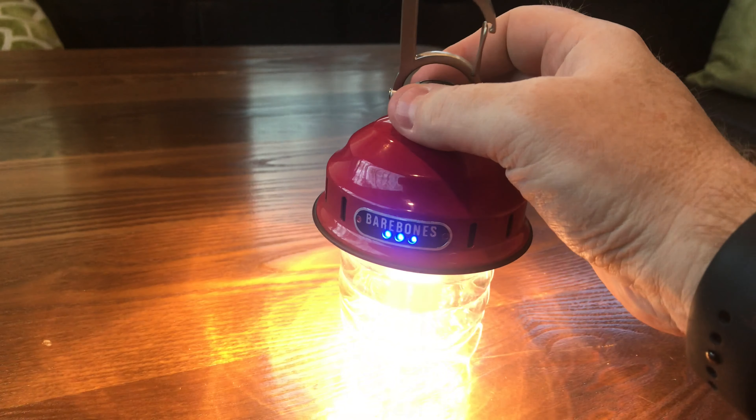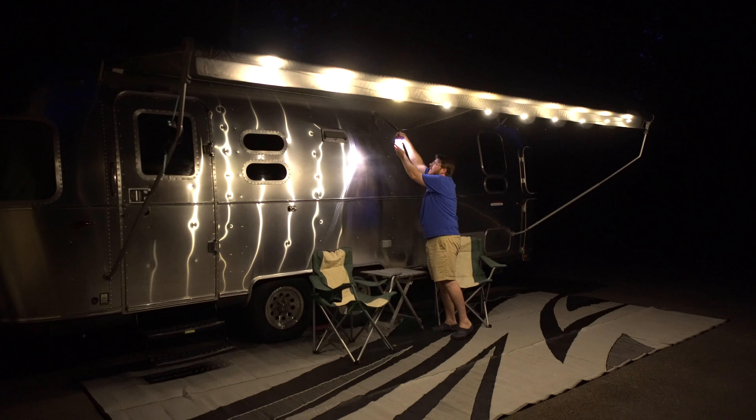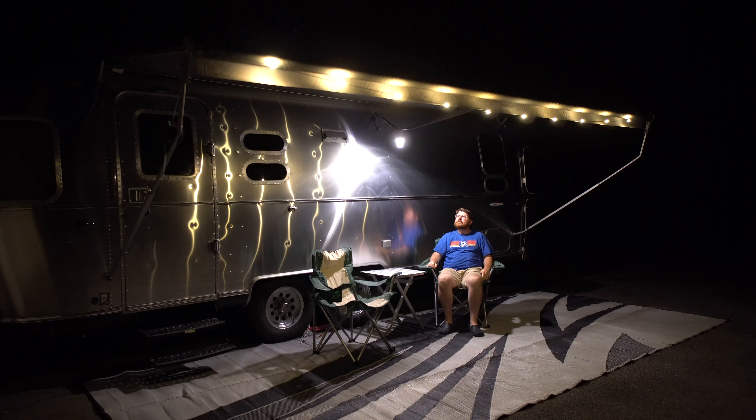It has a dimmer effect — you can set it to be really dim or really bright, which I like. You know, sometimes it's just too bright out there, as all of us with scare lights on our trailers know. You can put this down to a really dim light if you just want essentially candlelight levels of illumination outside your trailer.